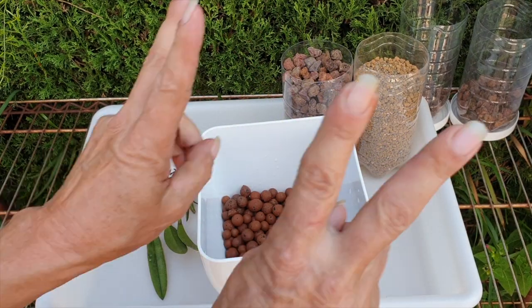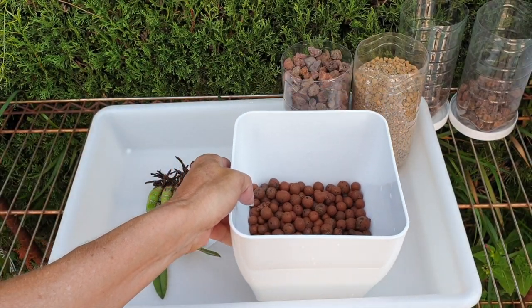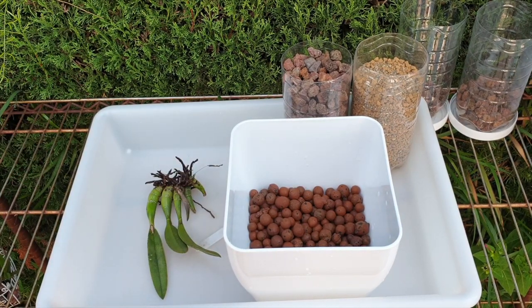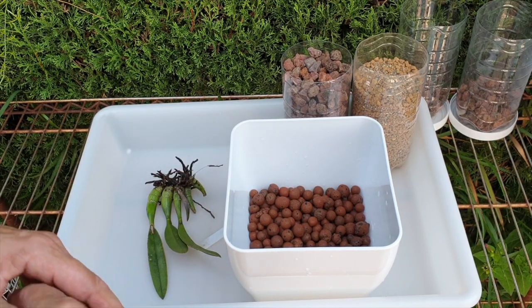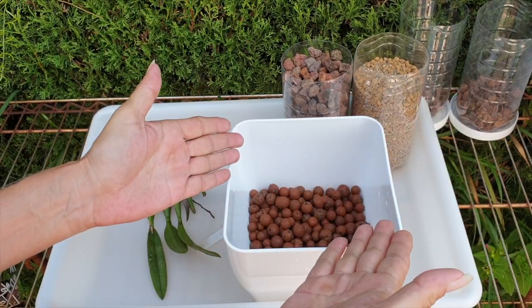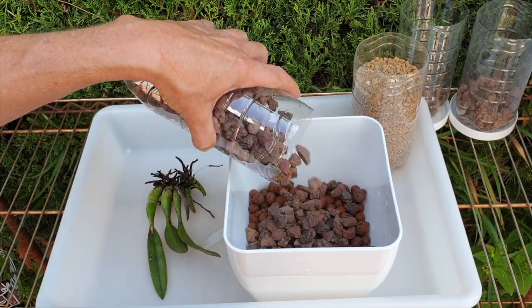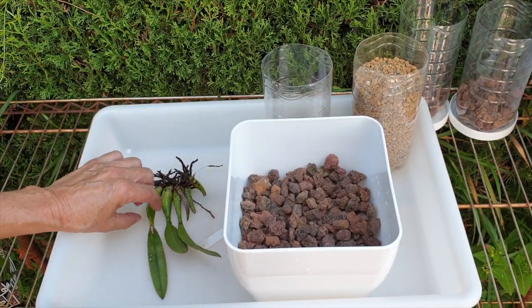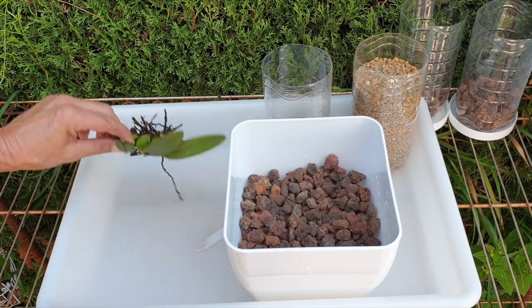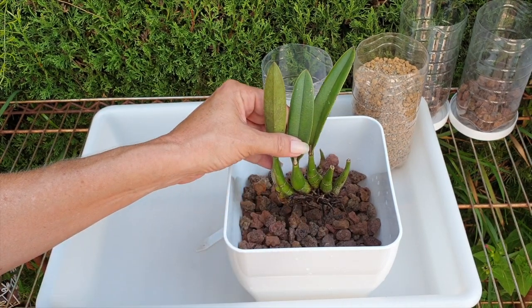As per usual, crocking at the bottom. Holes are in the back. Large lecca this time — I don't have enough large lava rock for the others that need to be potted up. I have plenty of large lecca and no candidates for it in the foreseeable 12 to 24 months, so to save on lava rock I'm going to use classic medium-sized lava rock to fill in and raise it a little higher. I don't want the orchid too high in the pot, running out of airspace.